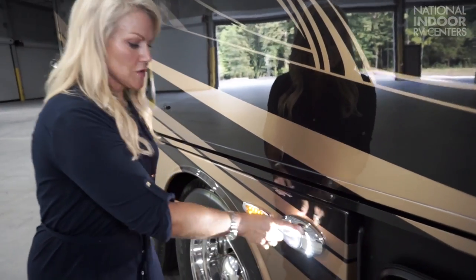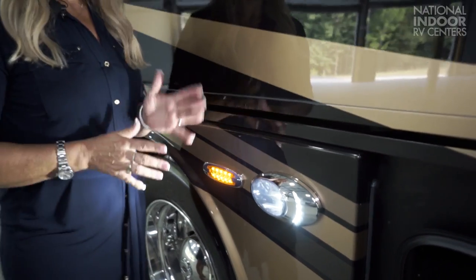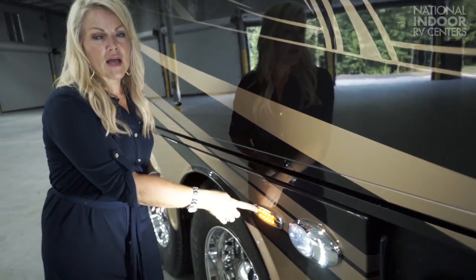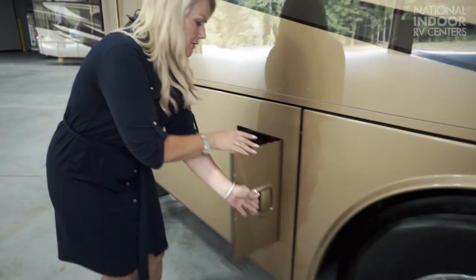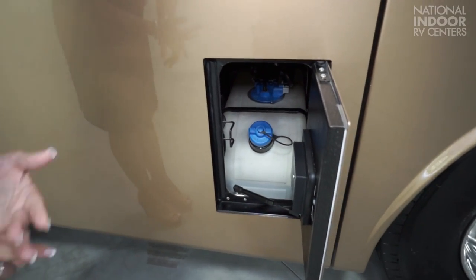I just want to distinguish between the lights here. The white light is our docking light, which is going to help us when we pull into a campground at night so that we don't hit that big rock or the picnic table. And the yellow lights are our marker lights. Here is our DEF tank — this is a dual fuel fill DEF, so we can do it from the passenger side or driver side, which makes all the truckers really happy.